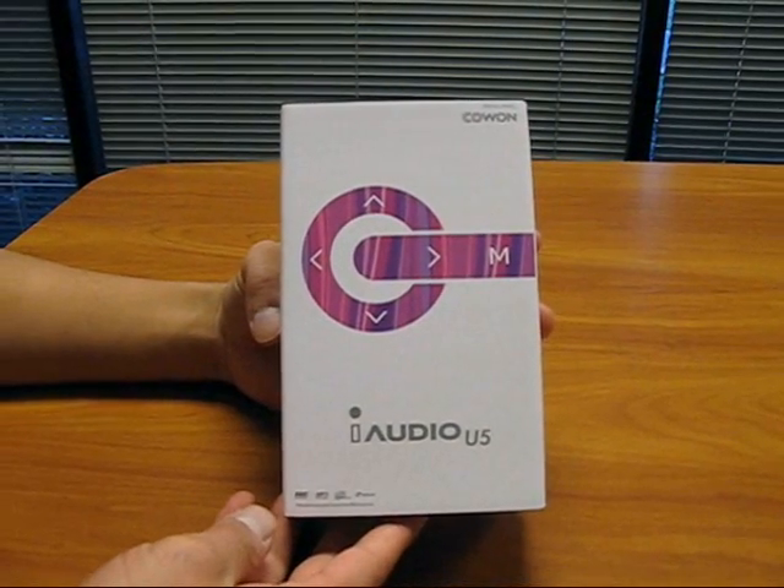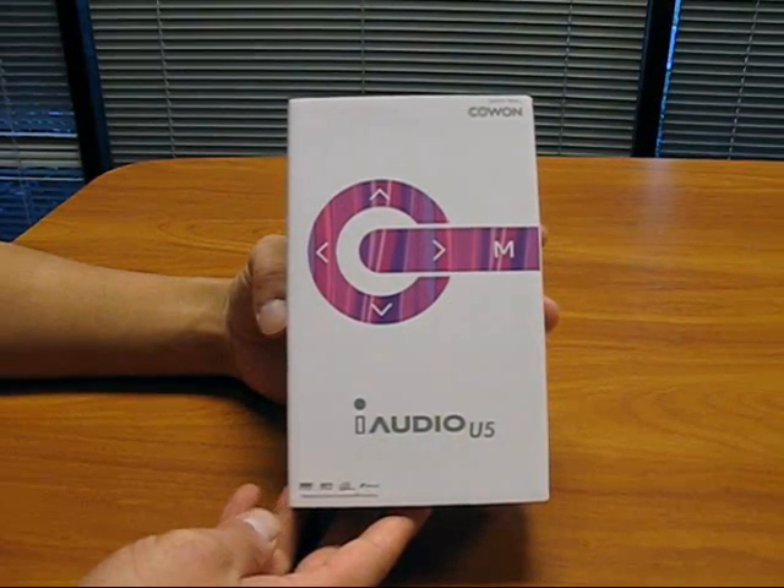Welcome to the official Cowon America video presentation of the iAudio U5.